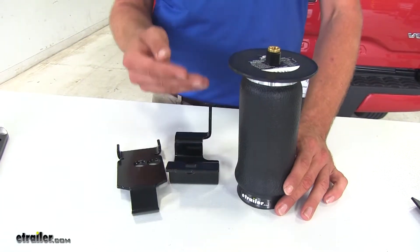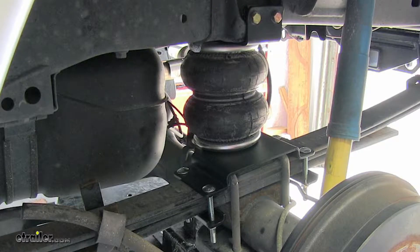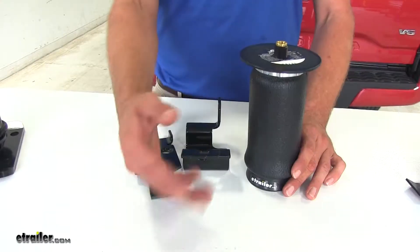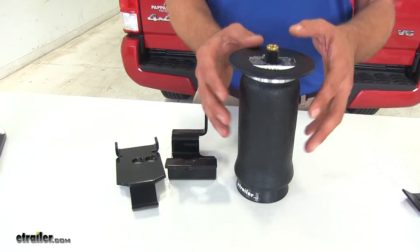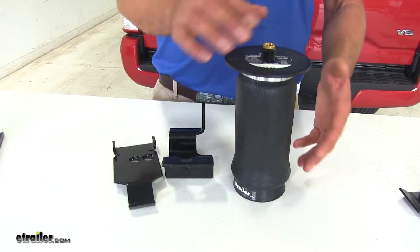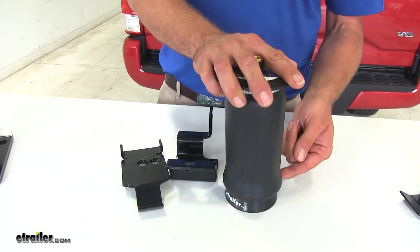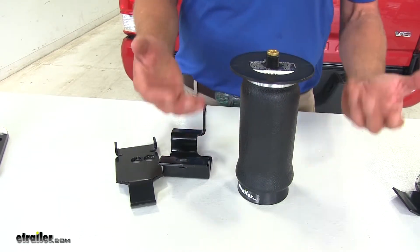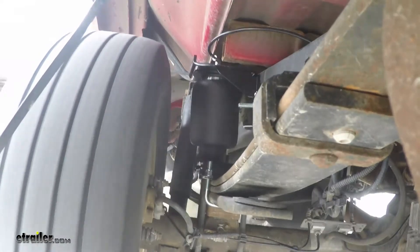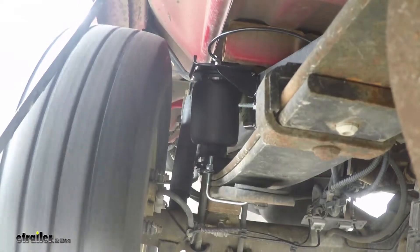When we get to the air spring style setup, whether it's Airlift or Firestone, we're going to have upper and lower brackets to install, so the installation difficulty is going to go up just a little bit. We're also going to have to run air lines back to where we can get to them with an air hose. But this is actually my preferred upgrade — the one I would definitely pick — because with the upper and lower attachment point, we create a connection from our axle to our frame. As we go down the road, even unloaded, this is going to take some of the shock and jarring effect out of it and it really makes for a smoother ride.